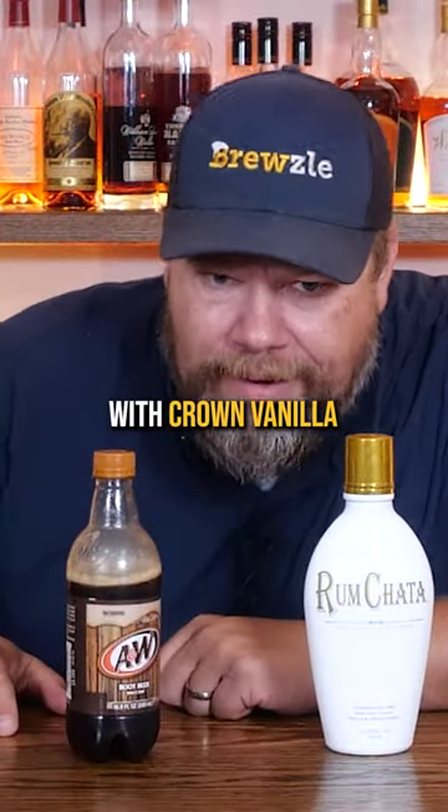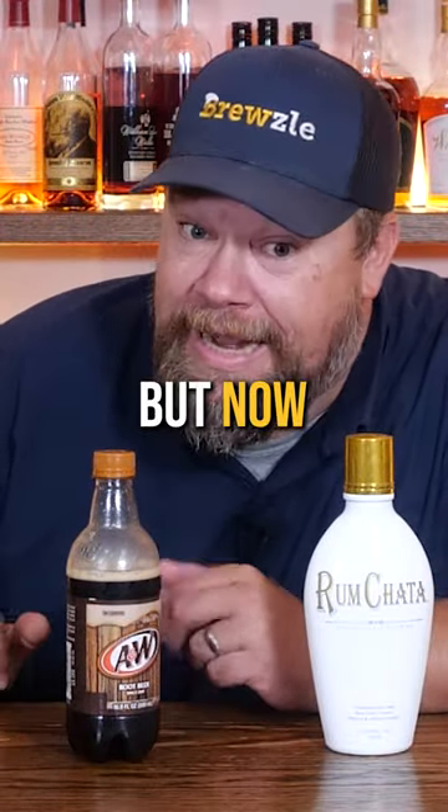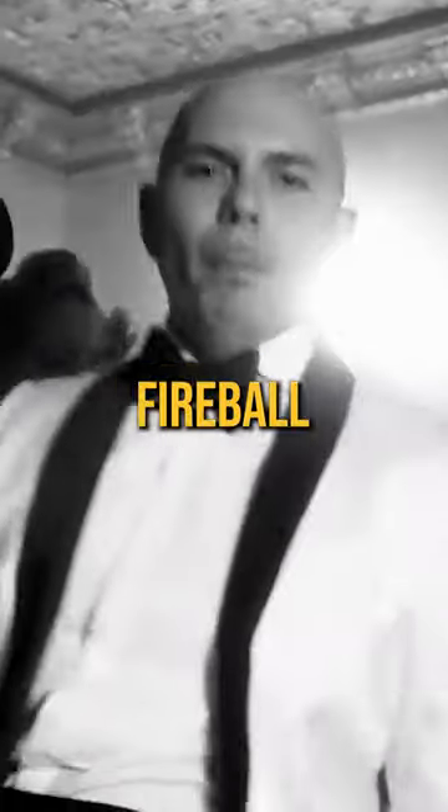We tried this Rum Chata and Root Beer with Crown Vanilla and that was okay. But now we're gonna try it with Fireball. Let's give it a try.